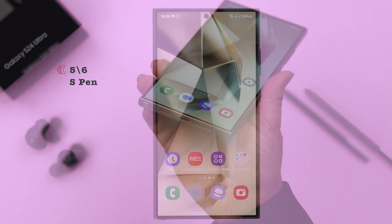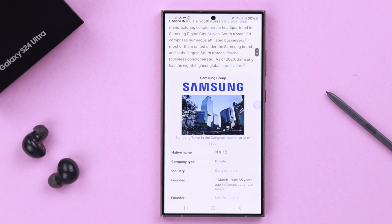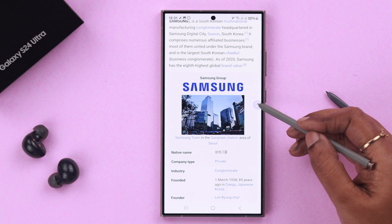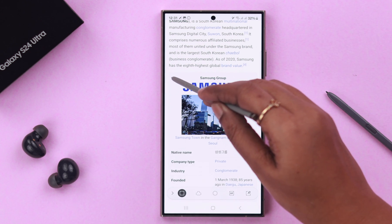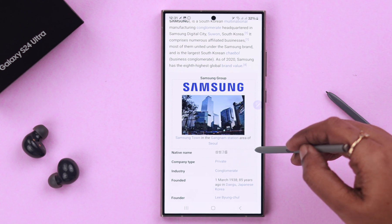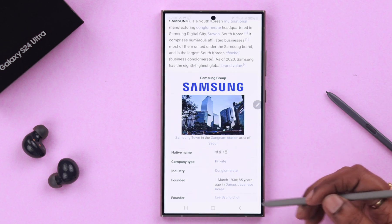The fifth way is by using your phone's S Pen. Take it out, go to the page you want to screenshot, and tap on the pen option. From here you can Smart Select the size and region you want to capture. Select it with your pen and then save your screenshot.